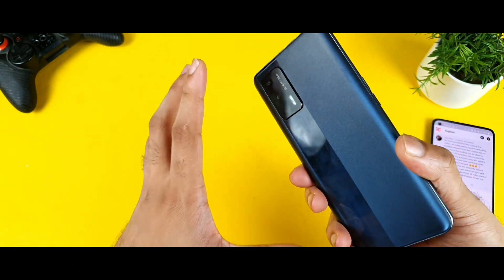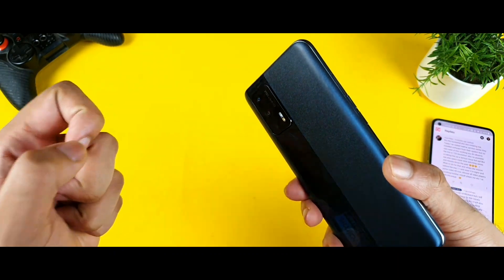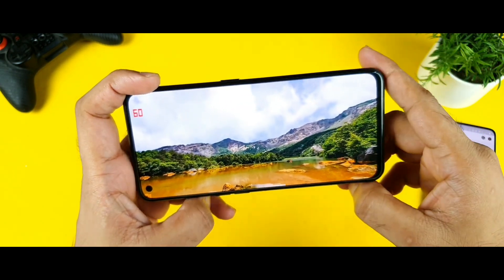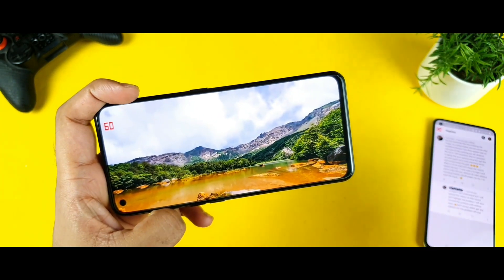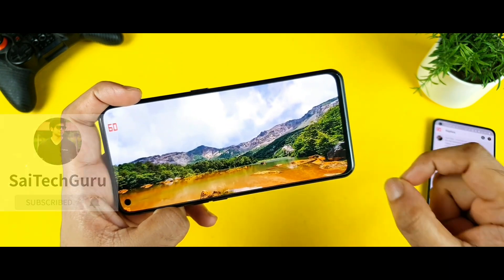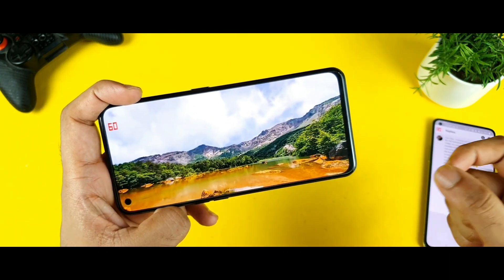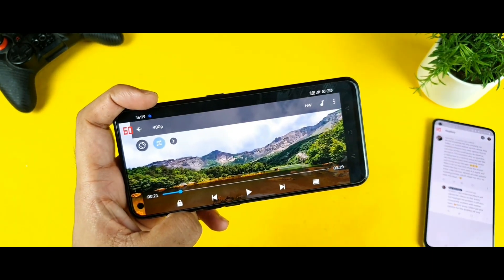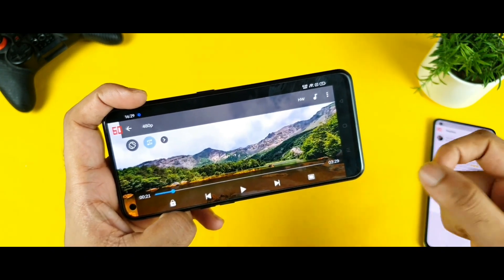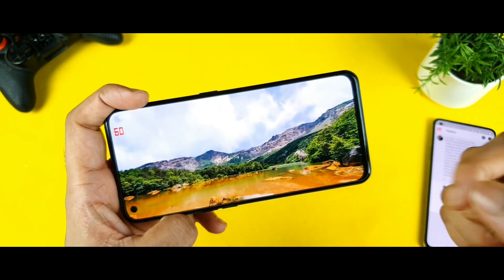Right now the Realme X7 Max is facing one more problem — a thin line is cutting the video into two halves. I will try to explain this entirely in this video. So if you are having the Realme X7 Max, try to watch videos at 720p or 480p resolution, and even 1080p as well. Try to check those videos and see whether the video is cutting into two halves or not.